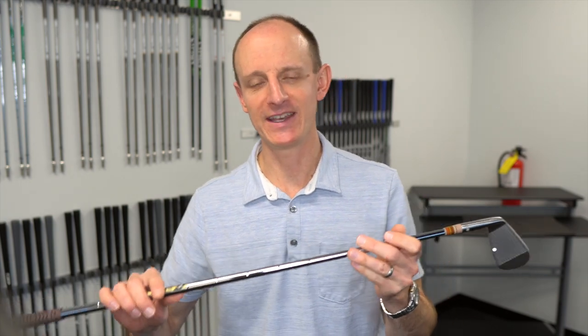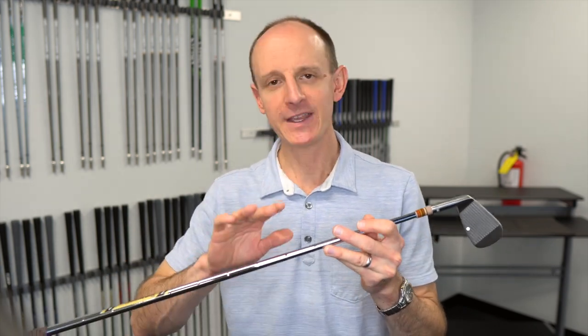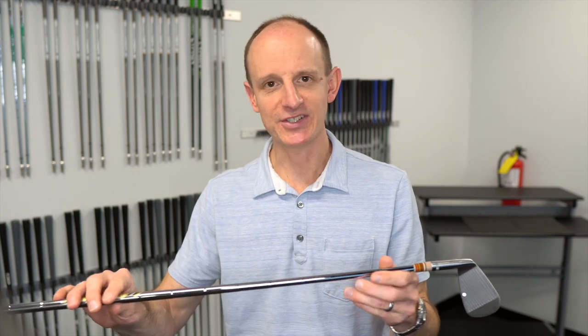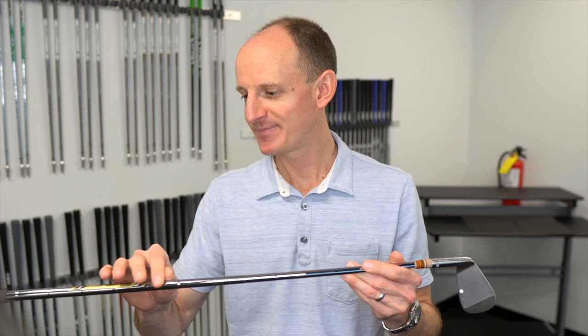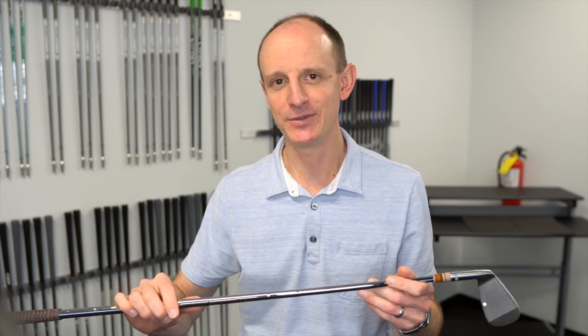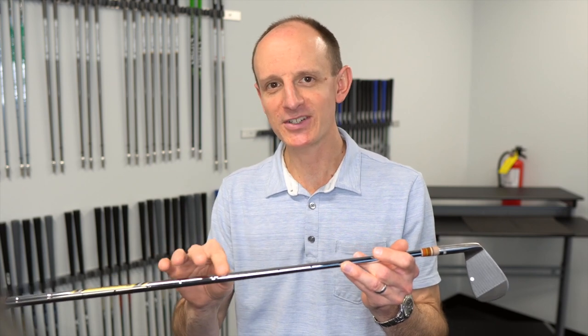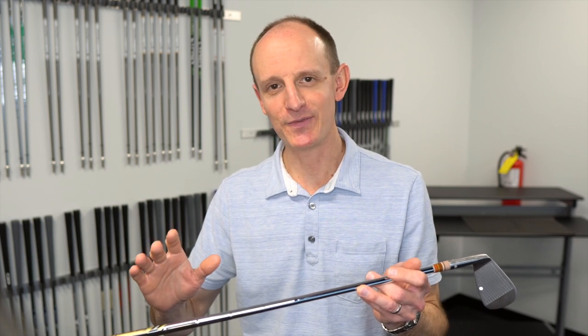Once we know that the head is securely on, the next thing we want to focus on is the shaft. How is the shaft looking? If you've had your set of clubs for a little while, it's definitely a good idea to inspect the shafts every so often. When we're talking about a steel shaft, there are a couple different things to look for. Obviously, if your steel shaft has little rust marks or pit marks all over it, that's usually a pretty good indication that it may be time to get some new clubs or new shafts. In most cases those surface rust marks won't do real damage, but it could be just the top of the iceberg with a bigger issue underneath.